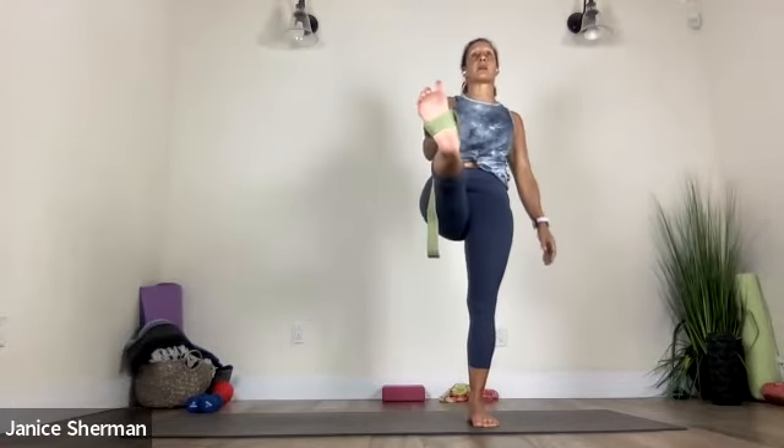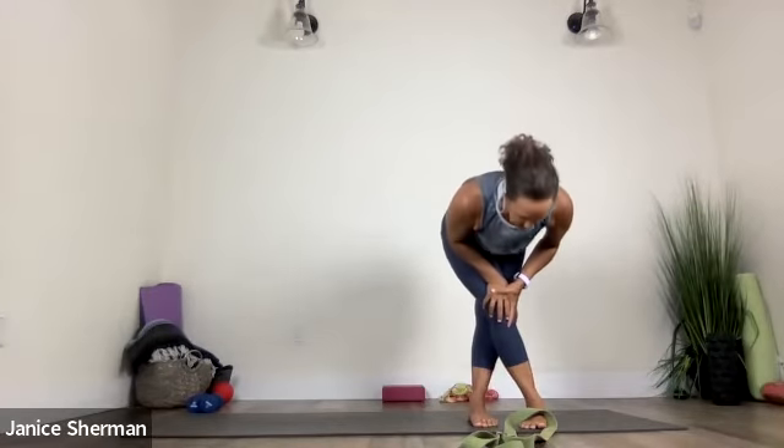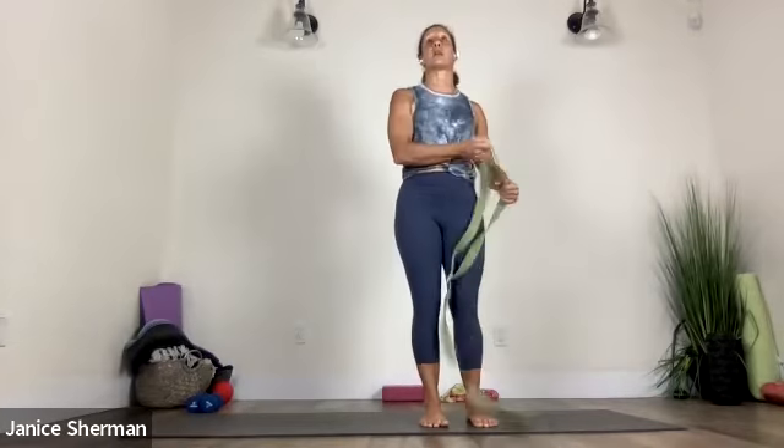Come back to center. Pressing your foot — see if you can let go of the strap and hold it. You're not going to like me, I just want you to know. Good. And then right leg in front of left. Take a fold. Nice. Good. Inhale, come on up. Put the strap on your other foot.